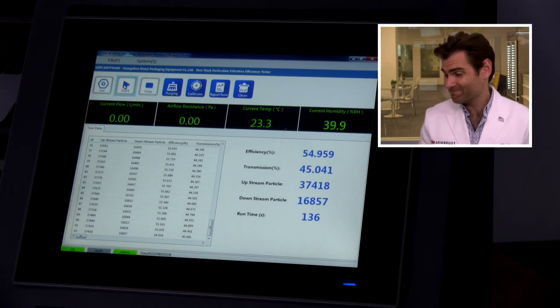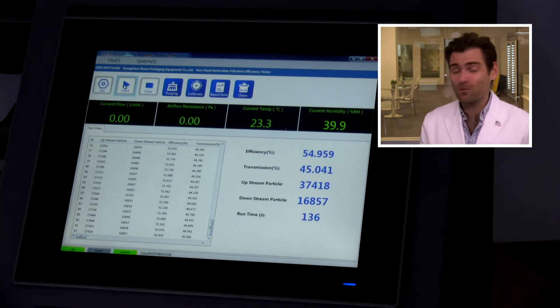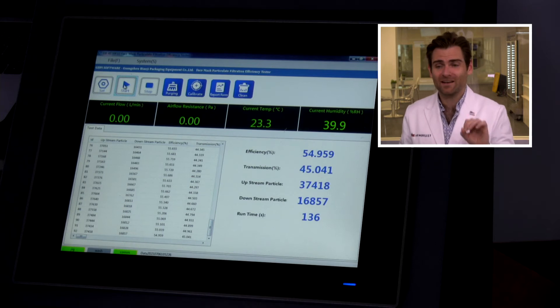So how does it match up? 54.9% — 54.959. Half of the stuff coming at you is going right through this mask. If it's something small like COVID, I don't like that at all. This may meet Indian standards, but I question whether even bacteria would get through at that rate. I can't grow bacteria here to test that claim, but I can say I would not wear this mask and I don't think you should either. It's just sad that this is one of the bigger brands in India and this is what they're giving people.